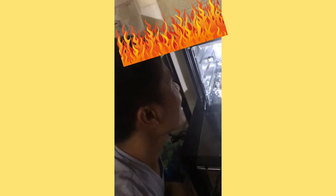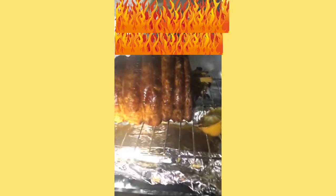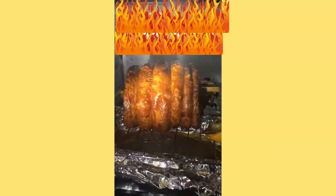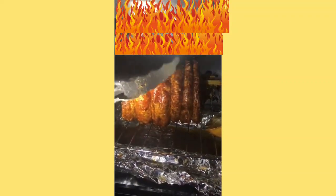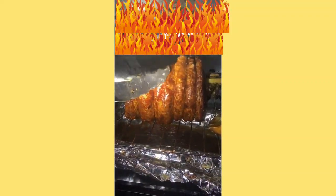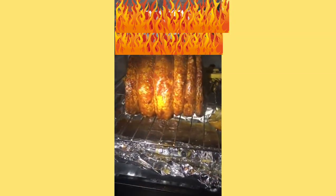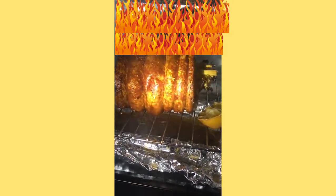Naririnig mo yung tunog na yun? Ha? Oven nyo'n, oven! Ano bang natalo? Lechong belly, doming lechong belly. Samo kung gano'n kasarap yan. Crispy-crispy yan, no? Kingan mo? Naririnig mo? Domingo Belly yan Sauce, napakasarap. Perfect, you know, perfect.